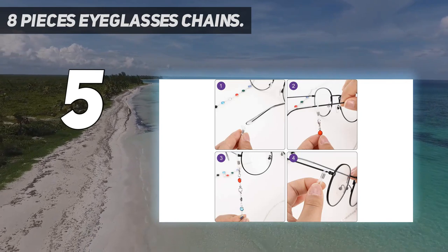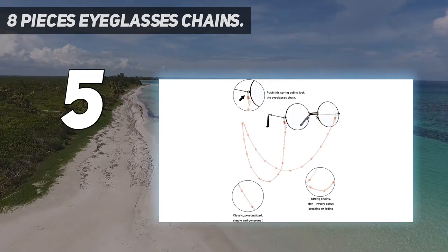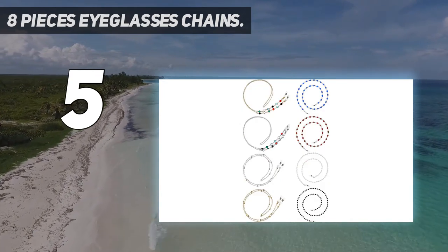What you receive: eight pieces of eyeglasses chains in various colors and designs, equipped with versatile connectors that can fit most glasses frames and arms. Nice gift choices for friends and family.